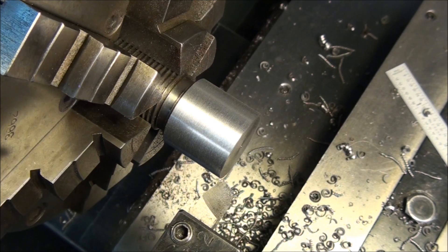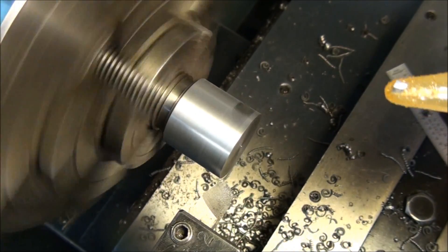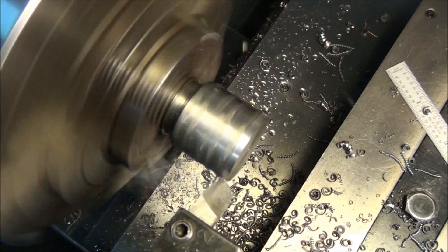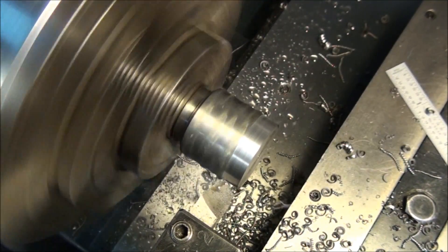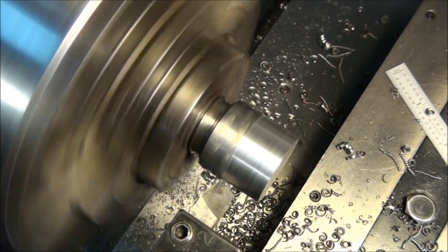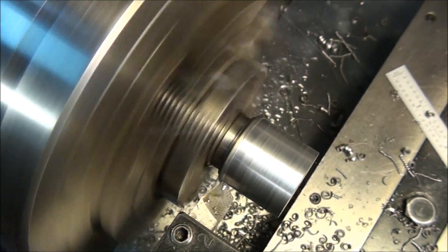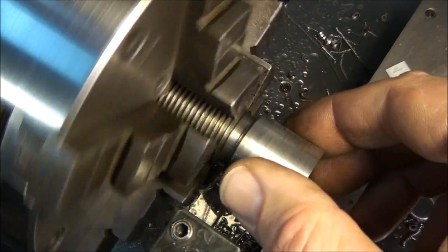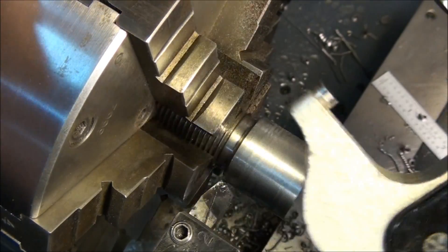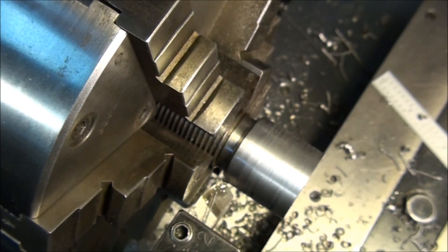I'm also going to put a little cutting fluid on this and speed up the RPM just a little bit so I can get a better finish. This is just ordinary cutting oil — it'll make a nice finish on our part. Not sure what kind of steel this is, but it's giving a pretty good finish. Let's check the final diameter. I don't know if you can see it — it's pretty darn close: one point one two four five. Half a thousandth off.